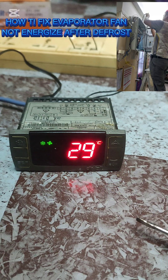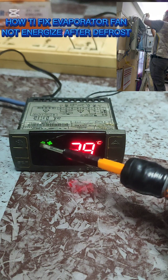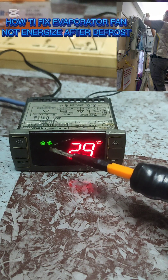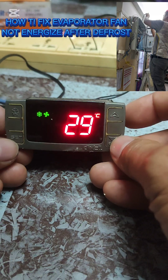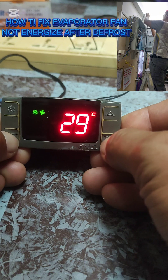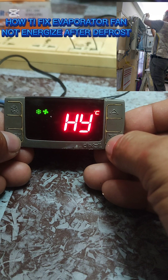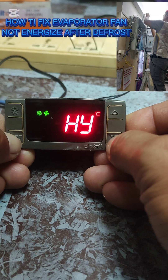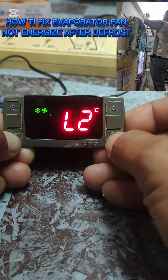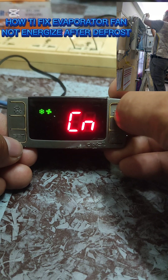So that will happen - once the unit is in defrost, both the compressor and the evaporator fan will not activate yet because of this code. To check that, press the Set button and the Add One button for three seconds, then press Set and Add One again for seven seconds to enter the hidden parameter. I'm going to show you that we have a delay here. Now let's proceed to the fan codes.